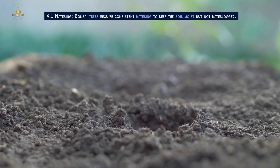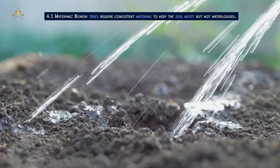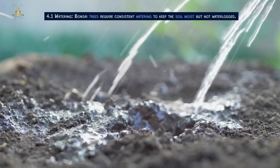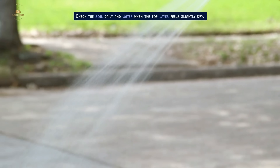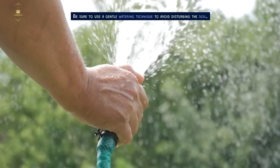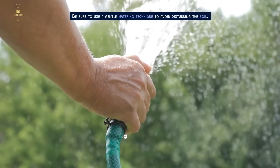Caring for Your Bonsai Tree — Watering. Bonsai trees require consistent watering to keep the soil moist but not waterlogged. Check the soil daily and water when the top layer feels slightly dry. Be sure to use a gentle watering technique to avoid disturbing the soil.